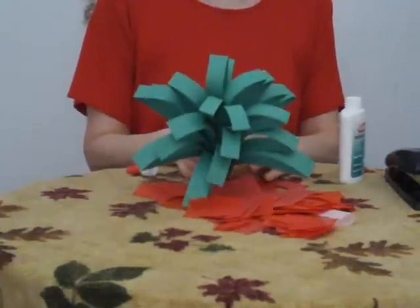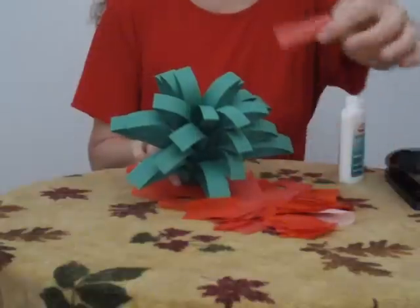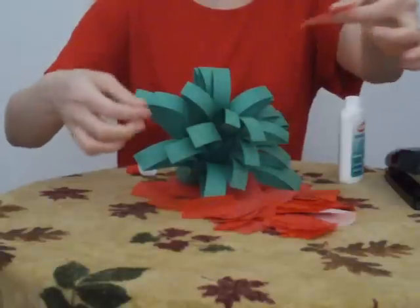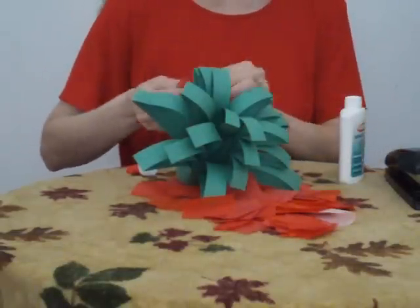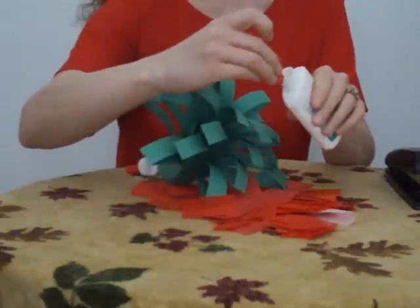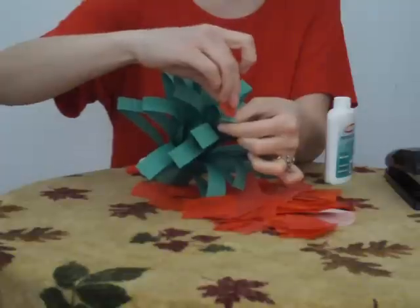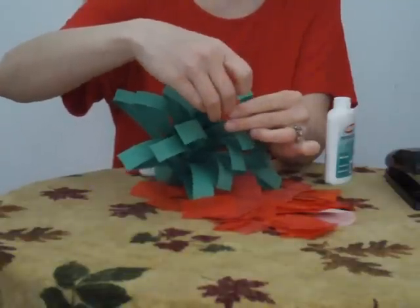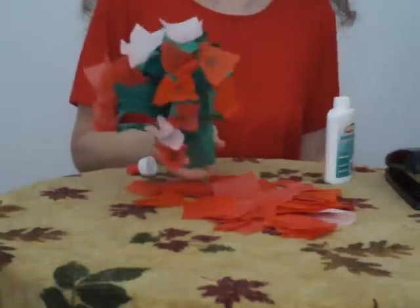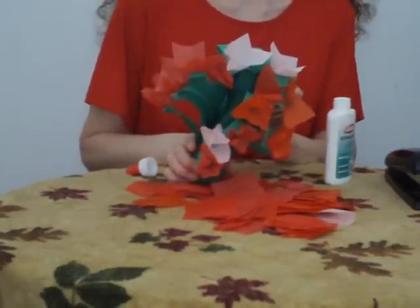Once you've prepped one of these for each student, you are ready to cut out the tissue paper into squares. This is the part that students can do. Take your tissue paper, they will add a dab of glue and stick it right on top of the bouquet until you have a nice finished bouquet that you can present to your mother for Mother's Day.